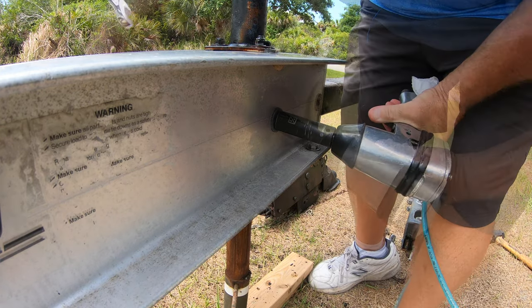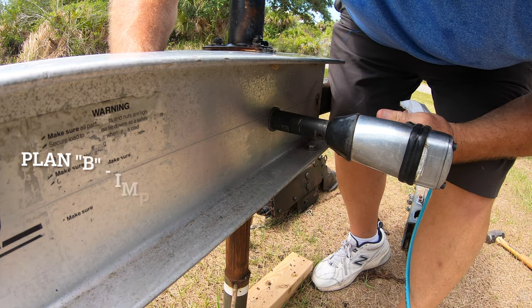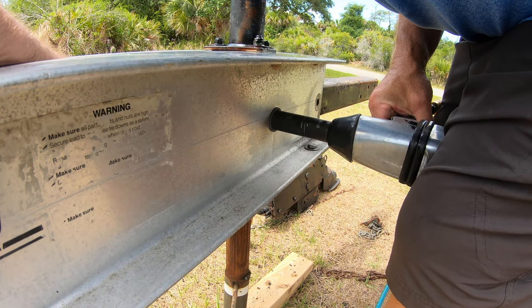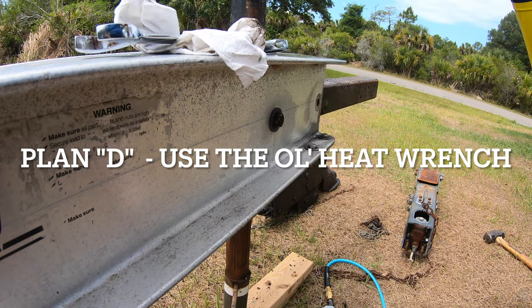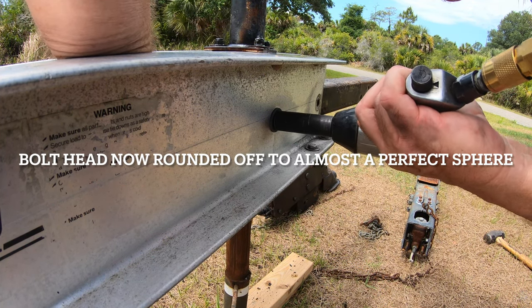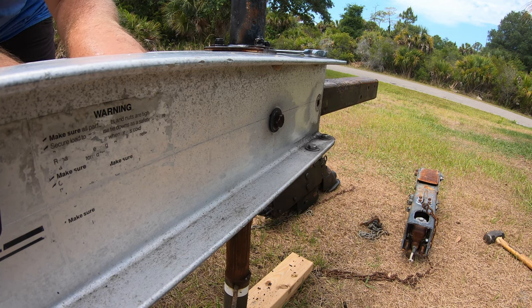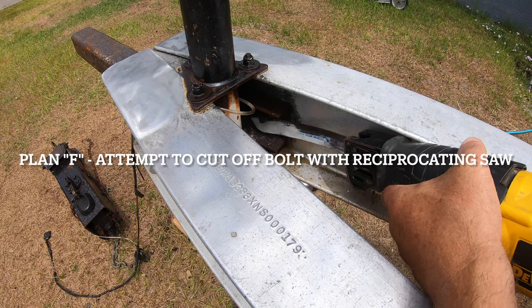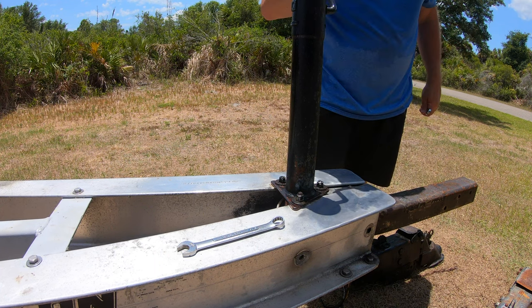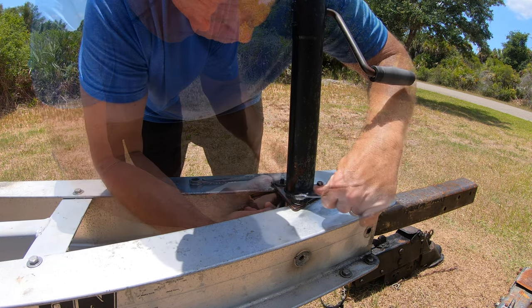Unfortunately, it didn't work that easily. Once I got the bolt off, the next part was to remove the jack so I could get to the trailer tongue. Strangely enough, those three bolts came off very easily.